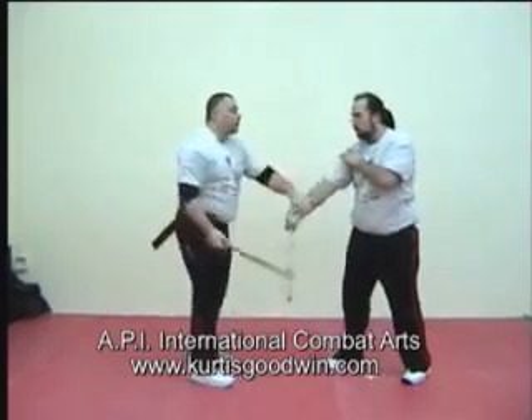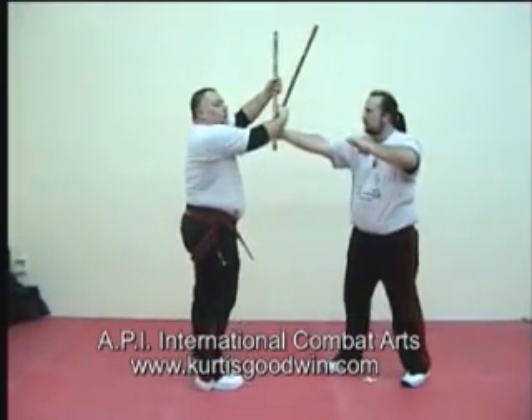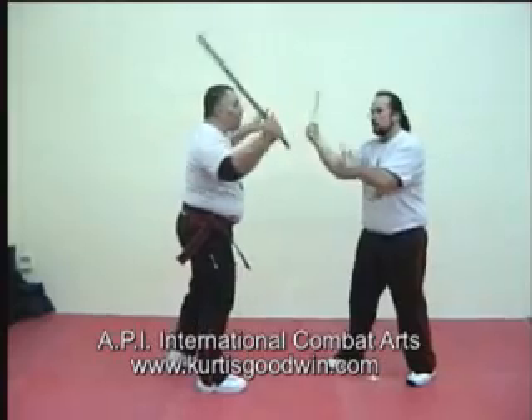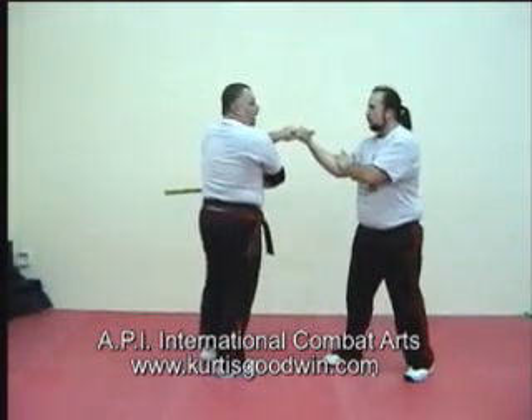One, two, three, four. If you are having problems and you're a new student, just pull it down. One, two, three, four, five.